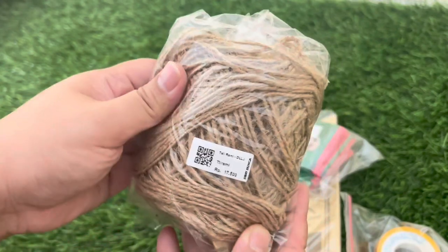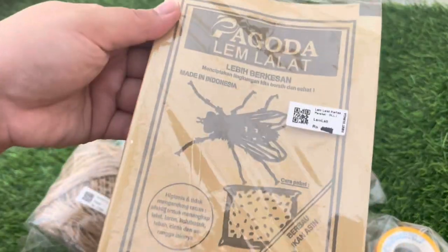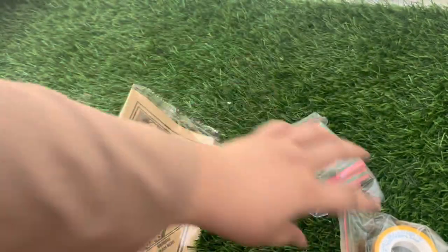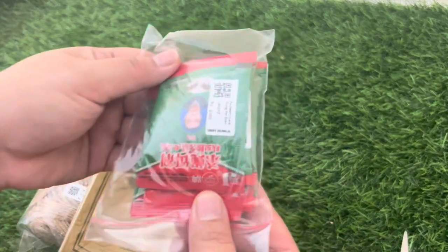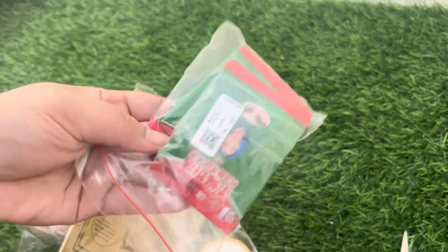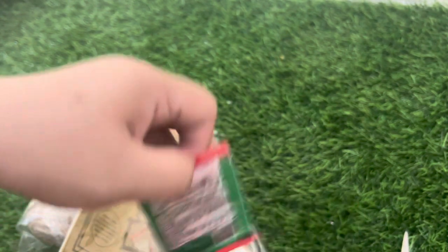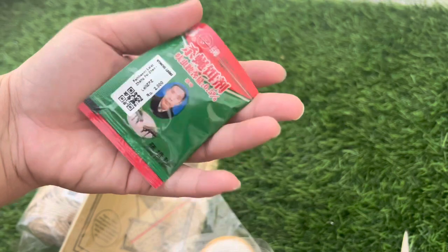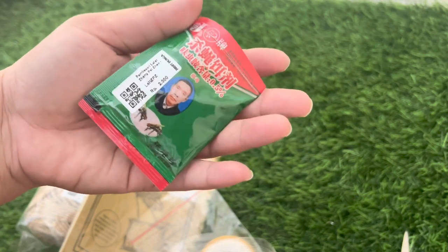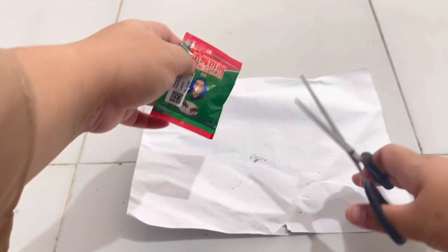Di sini juga saya order tali kain goni buat DIY, terus ada lem lalat, dan lakban pipa. Harganya per piece 2.000, saya beli 10 piece. Link pembeliannya saya simpan di description box ya mams, karena banyak yang nanyain untuk linknya.